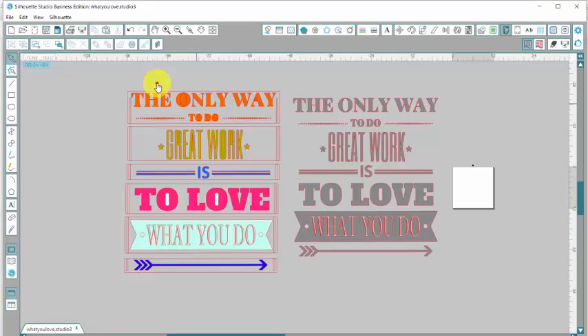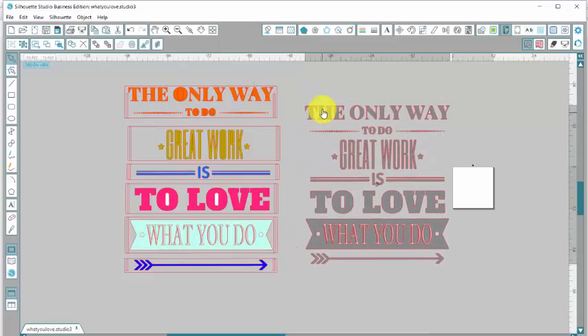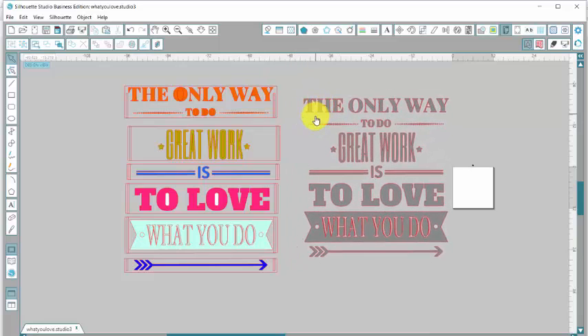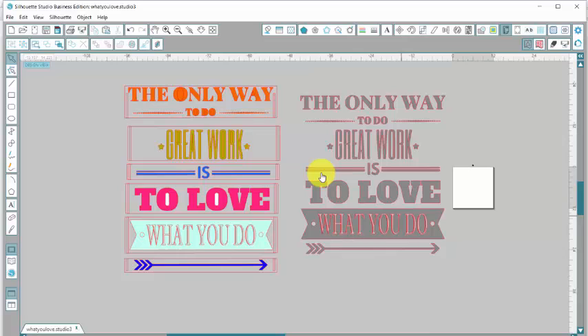So this over here is what I want to show you how I did. This one over here is the big giant thing that we need to break into smaller pieces so we can run it through our Silhouette Cameo. As you can see, this white part is a 12 by 12 mat and this right here is a little bit bigger than that. So I'll show you how to break it up.